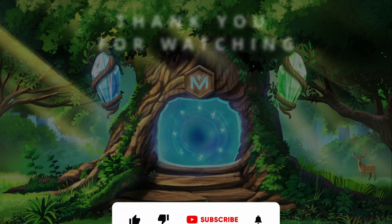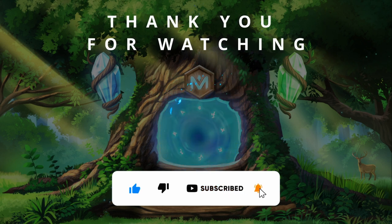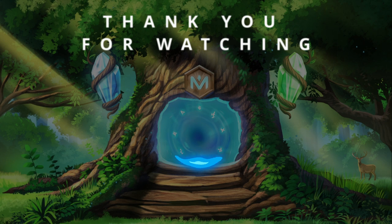If you enjoyed the video, don't forget to tap the thumbs up button, subscribe to my channel, and turn on the bell to stay tuned for more videos. See you next time!